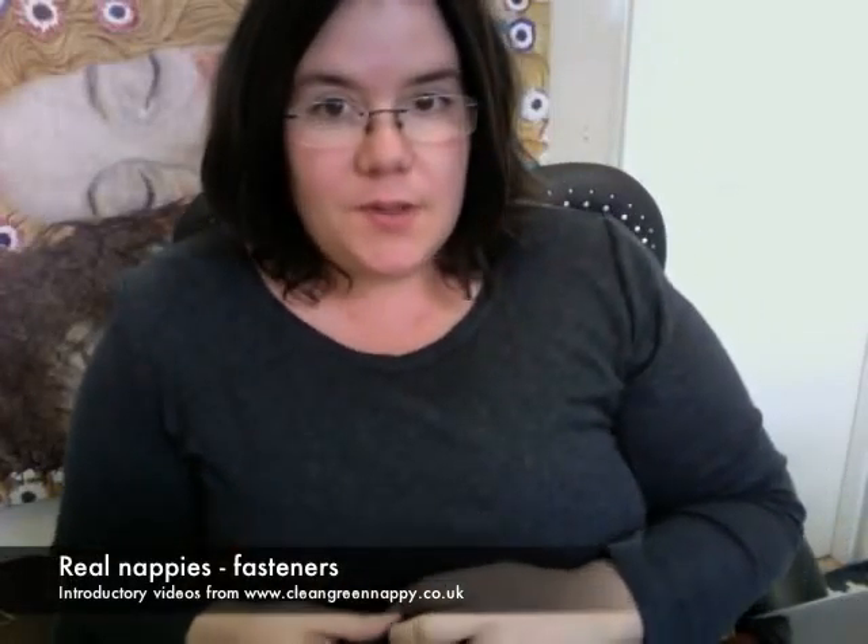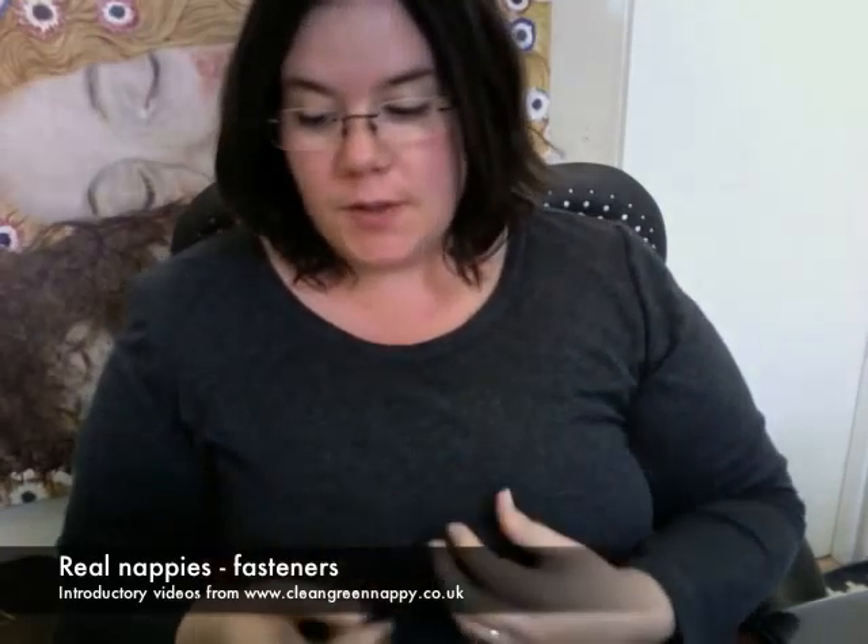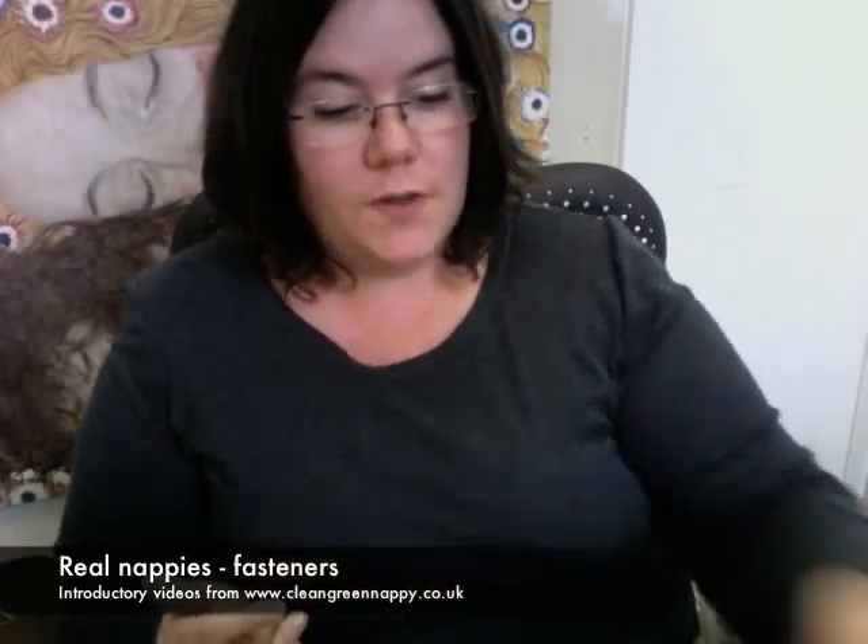Hi there. In this section we're going to take another quick look at fasteners. We've already looked at them when we looked at the shaped nappies, and I just wanted to discuss a few of the advantages and disadvantages of the different fasteners.